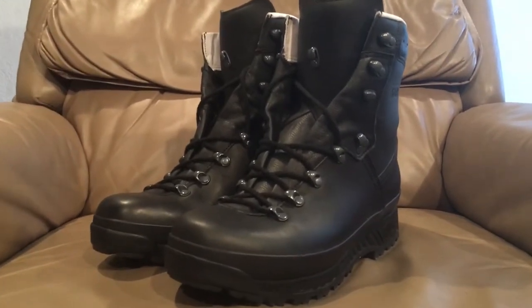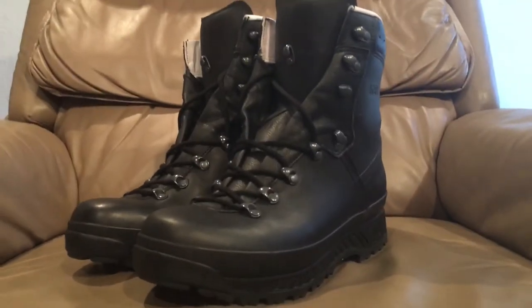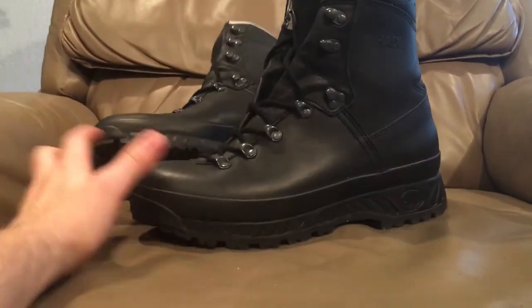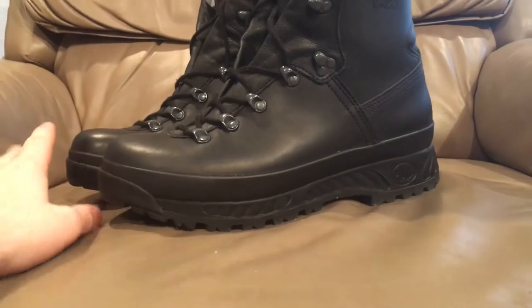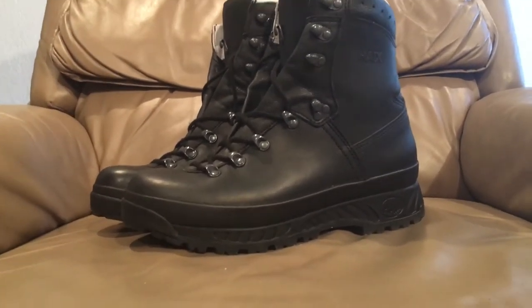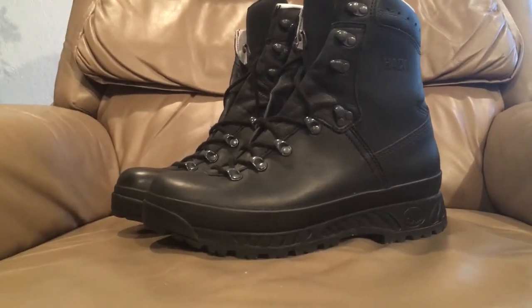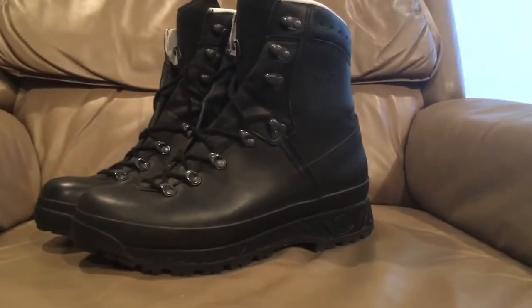Hello there YouTube, Devin here again and today I have a boot review for you. Now if you're like me and you like a more rigid, hiking boot style of boot, but they're not really quite tall enough, but regular height combat boots are too tall, then this might be for you.